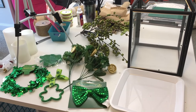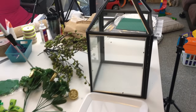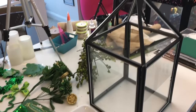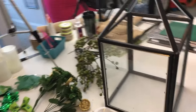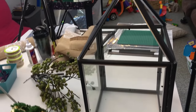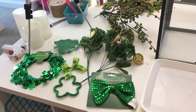Happy Friday friends! Today I'm working on decorating my lantern for Saint Patrick's Day. I've already gone ahead and pulled off all of my Valentine decorations, so the lantern is plain and ready to be decorated. I'm going to show you the supplies I'm going to use.